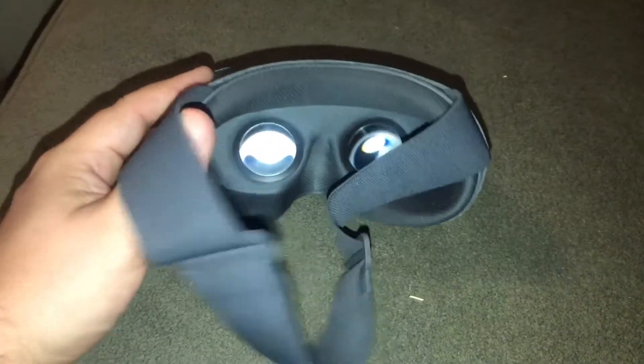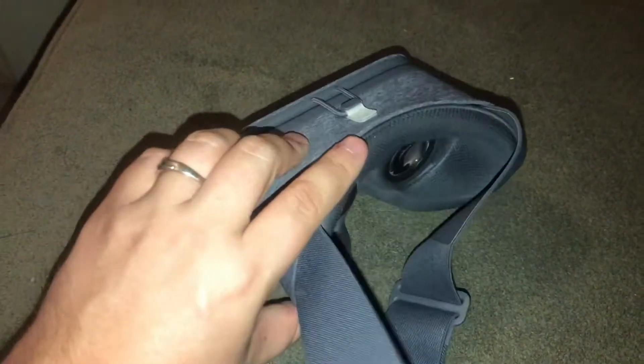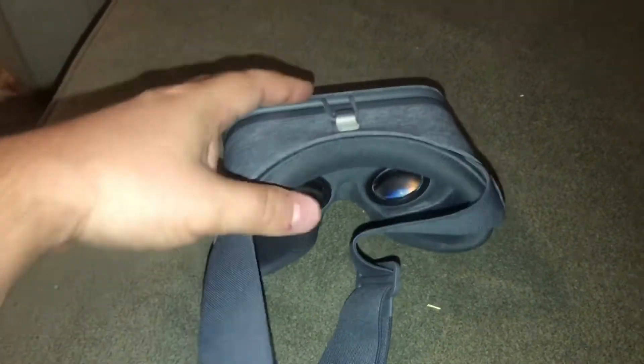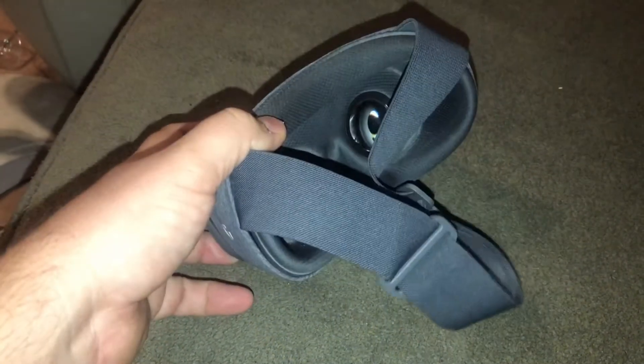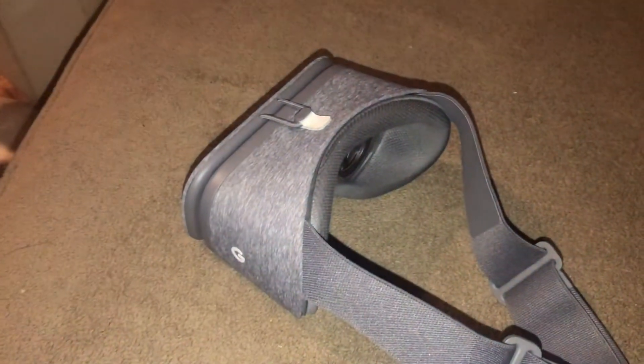One thing that I didn't like about this one is that the lenses don't adjust like other headsets do — they're just stationary. So if you're not focused directly on your screen, it's kind of a pain. But it is super comfortable, and after a while your eyes do adjust to it. I don't know if that's good or bad, but that is a downside.